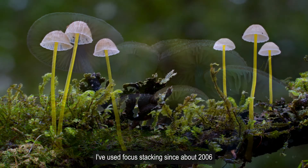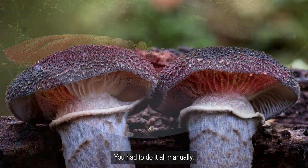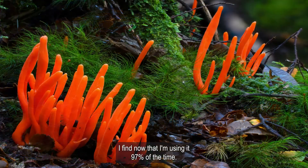I've used focus stacking since about 2006 when there was no software of any description. You had to do it all manually, but as time went on and cameras became higher resolution, I find now that I'm using it 97% of the time.